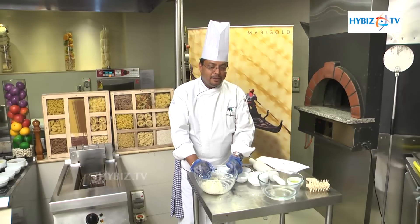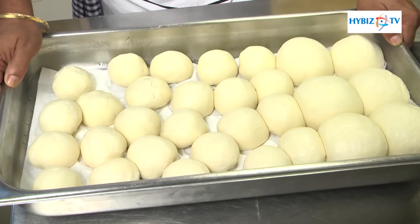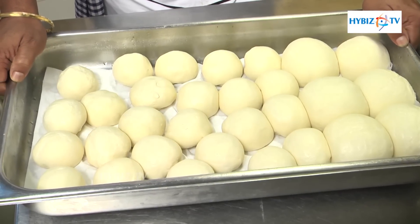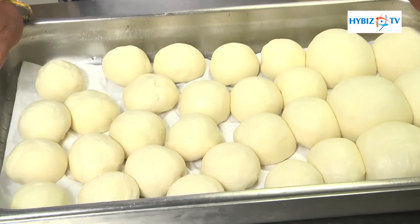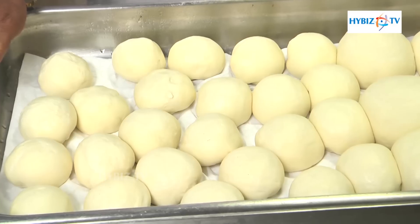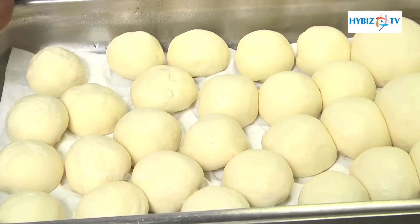Once the dough is ready we keep it for 20 minutes to rest. After the resting of 20 minutes, the dough can be divided into 12 to 15 equal portions, and we divide the dough and roll it up to the next stage to make the fresh focaccia to put it in the pizza oven.